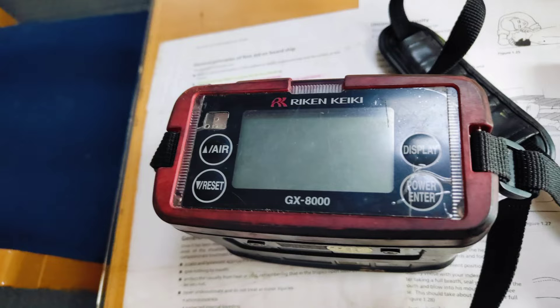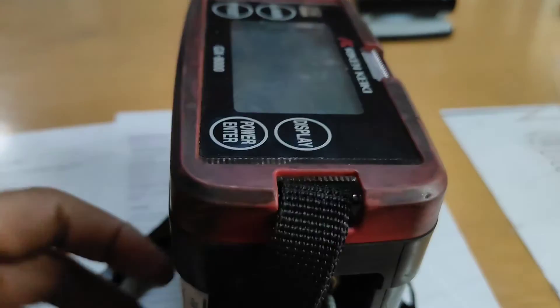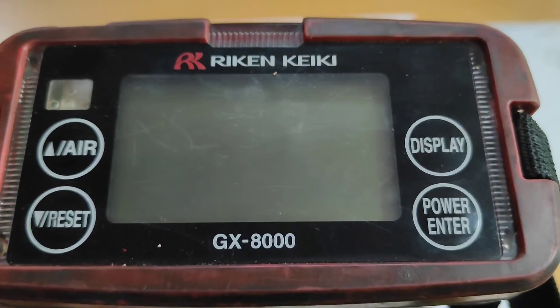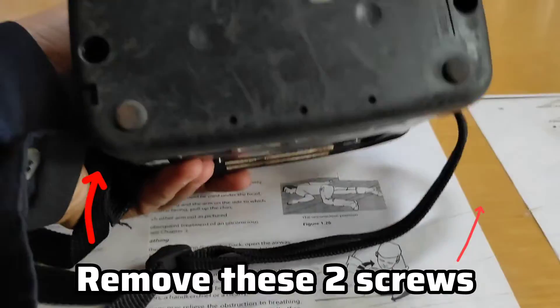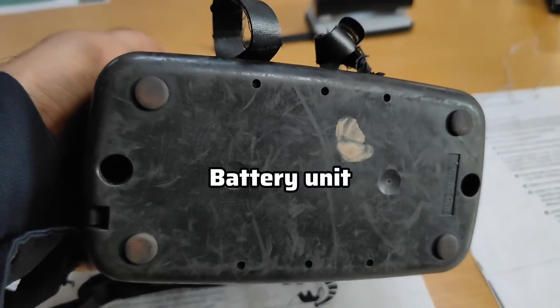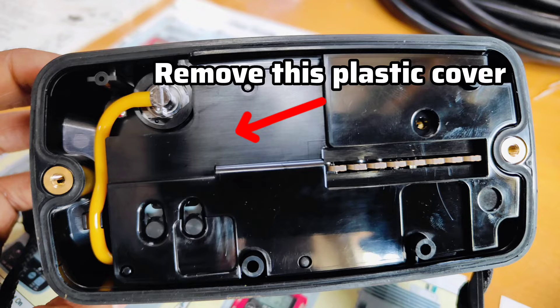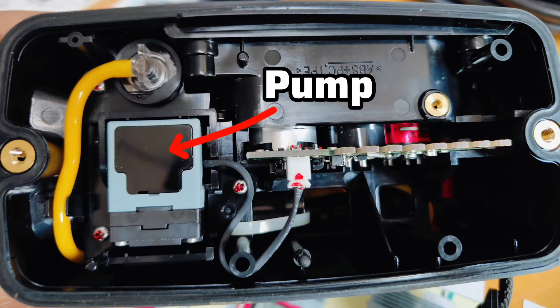A common problem with these detectors is that most of the time while taking measurements, the pump sucks in cargo or its vapor, which degrades pump performance and always gives false readings, alarms, or a pump fail alarm. To solve this issue we must open this small pump carefully and clean all its diaphragm and small parts properly after dismantling it.